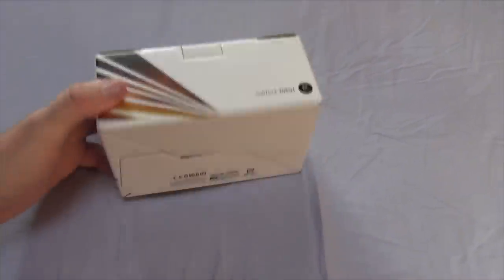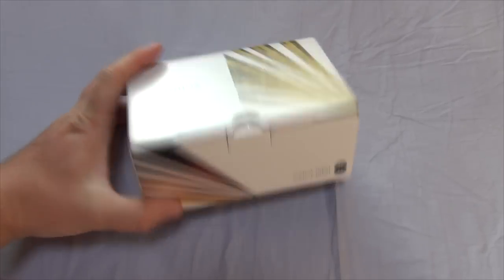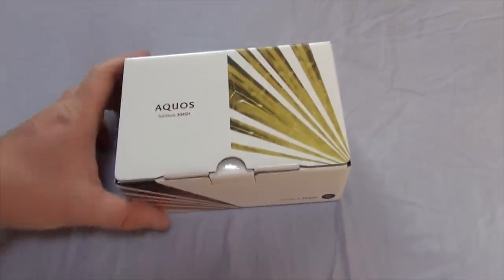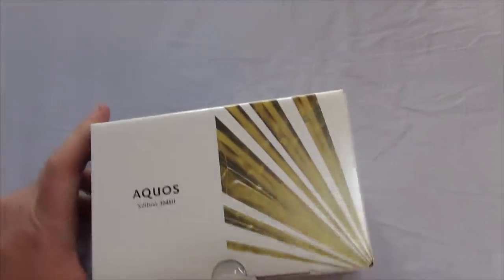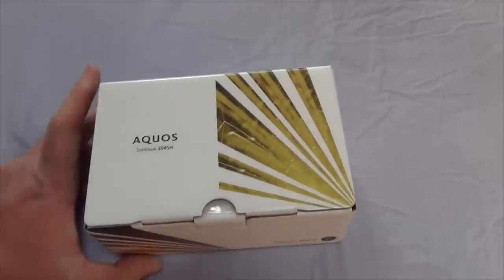Okay, so here's the box. Keep in mind it has been opened a little bit, so this is just a very modest unboxing. With that said, here we go. Here's the top — Aquos SoftBank 304SH. I got this one in black because my last cell phone was in white, so I decided to go back to black.